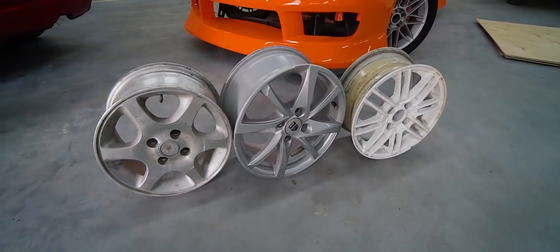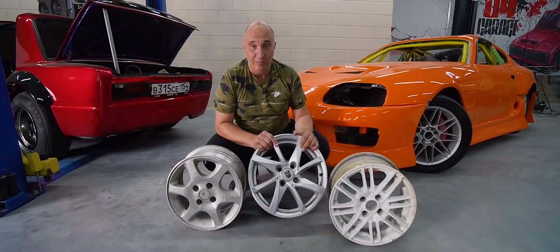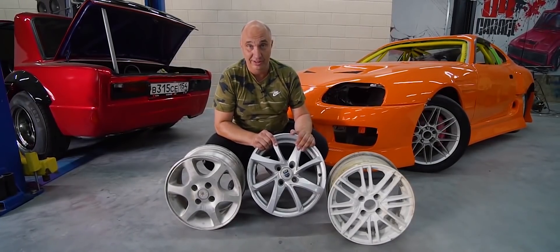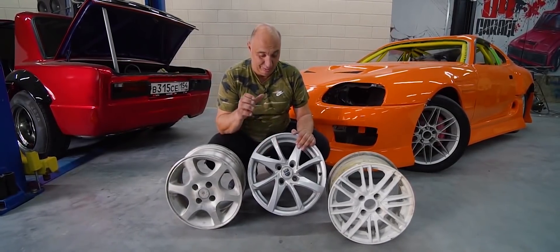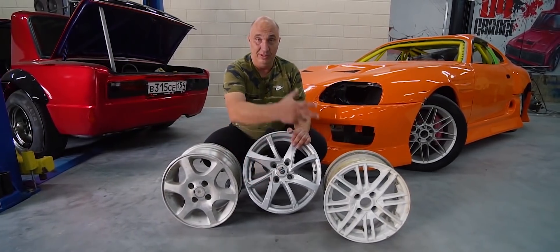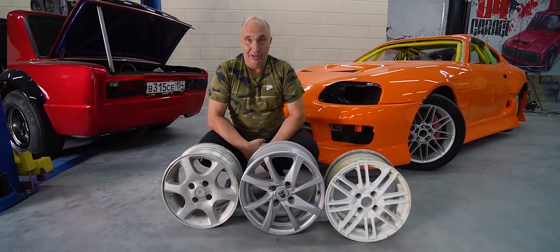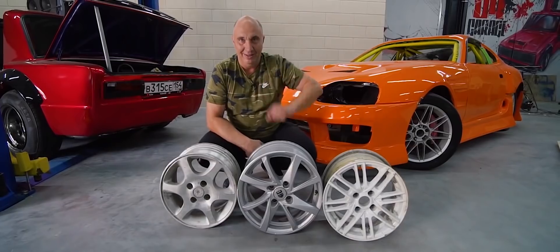Anyway, here's what I have in mind for today. I'm looking to do some torture testing of these wheels. What exactly does that mean? We're gonna make them look good by removing some of the spokes — gradually chopping them off, carefully removing one spoke after another, exposing the hub underneath, and then we'll see how durable these things are. Let's do this.